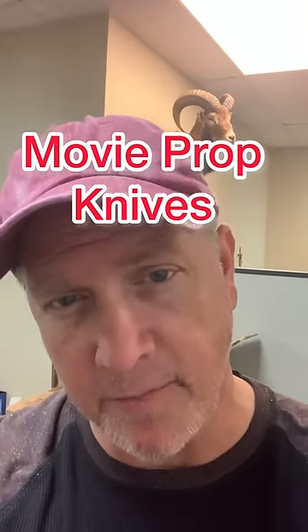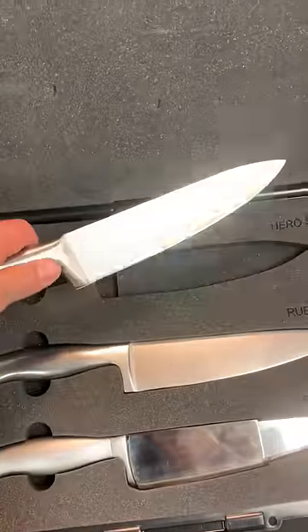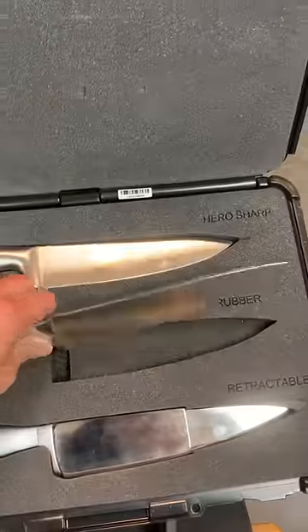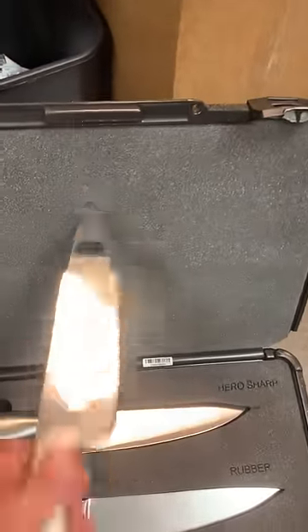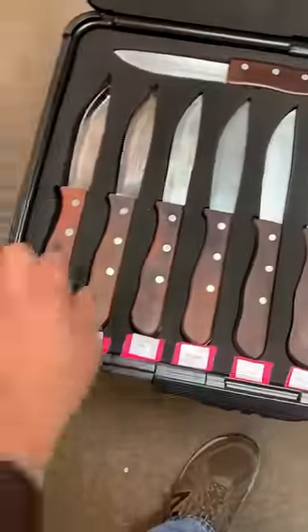We're going to be filming a fight scene and I rented some knife kits. This is your standard knife kit — you've got a reel and it's been dulled, you have a rubber knife, and then a retractable where the blade goes into the handle.